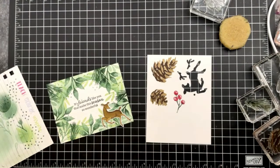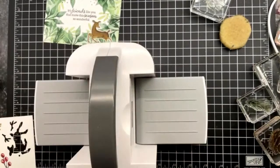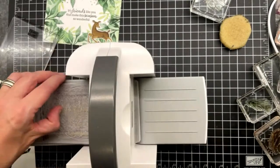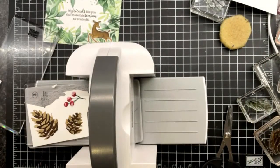Let me grab my mini cut and emboss machine. I'm just going to chop that off so I can cut it. Pause — hang on everybody. I don't see my dies — oh, I just didn't take them off the wall.